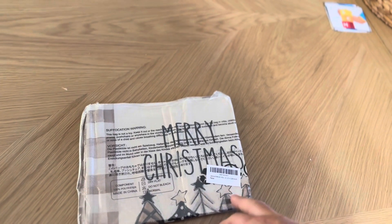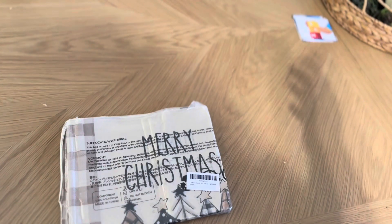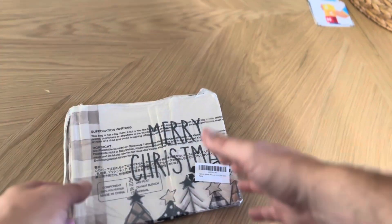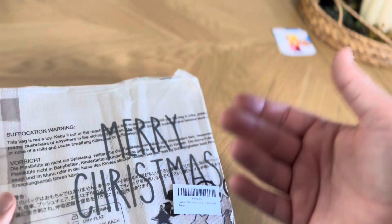Today I'm going to be reviewing this Artoid Mode Merry Christmas Table Runner. They do sell these in a variety of different colors, a variety of different sizes, that sort of thing. So I purchased one that would fit my kitchen table here, and I'm going to open this up and show you exactly what it's going to look like.